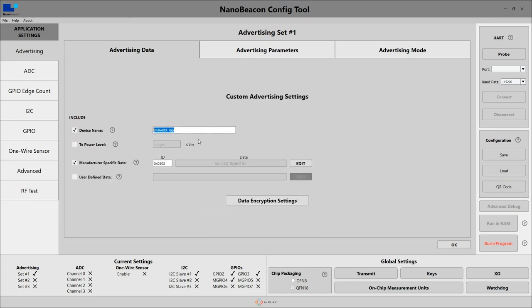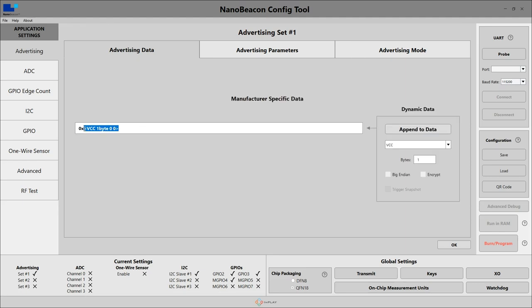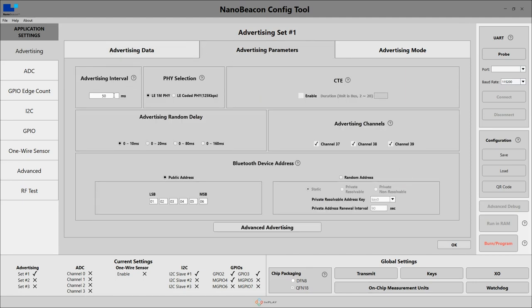I have it configured to give a device name of BMA400_tap, and that is actually what my ESP32 is looking for. I also have some manufacturer-specific data. The HEX 0505 is the default for InPlay, and the actual data that I have in here is the VCC voltage. This is measuring the battery voltage so I can monitor that remotely to know when I need to replace my battery. If we take a look at the advertising parameters, the only default I've changed is the advertising interval from 1,000 milliseconds down to 50 milliseconds.